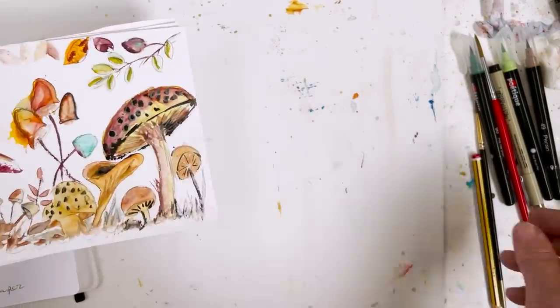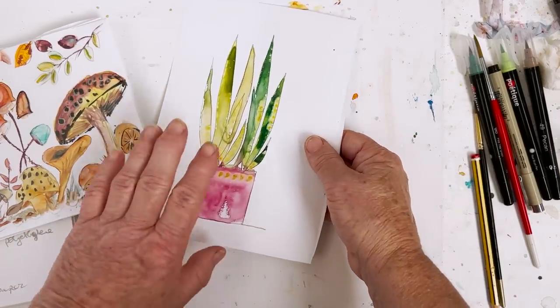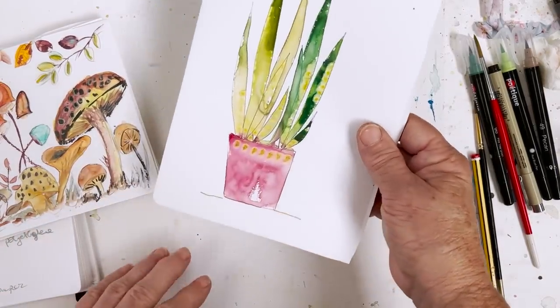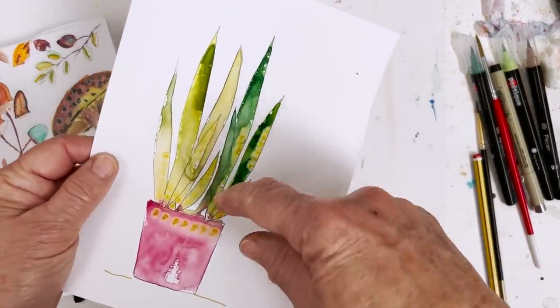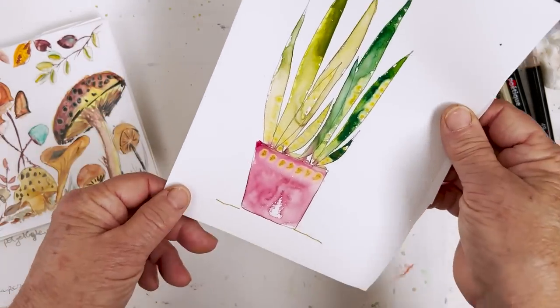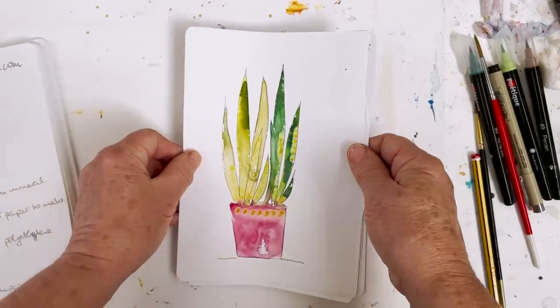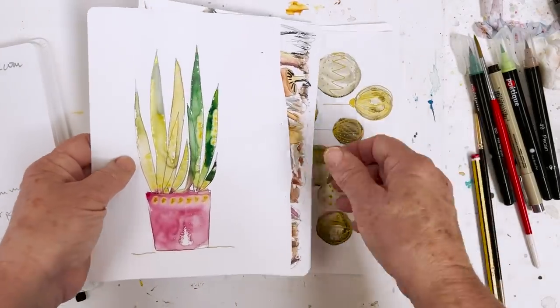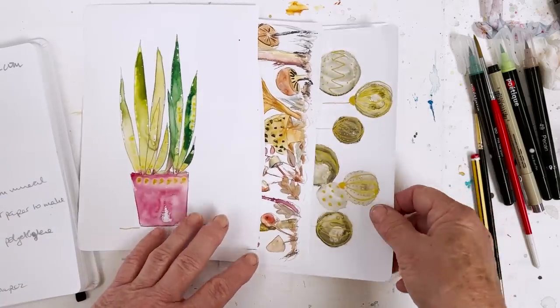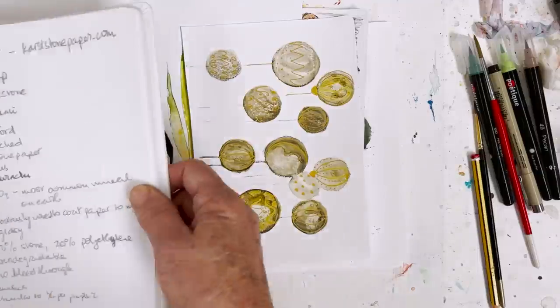And then yesterday I thought, oh come on, get a grip - we're going to need to do something serious here. So I tried out a potted plant, trying to see if I could get some interesting effects on the leaves and everything. And today I looked it all up and I've got some information for you, if you should be interested to try this out, and I'm going to go through that now.